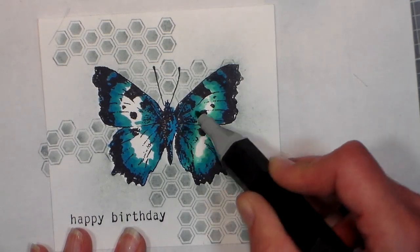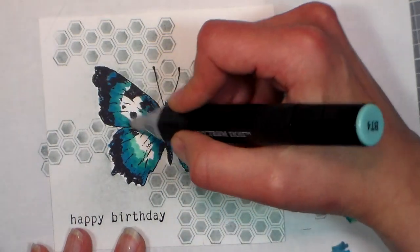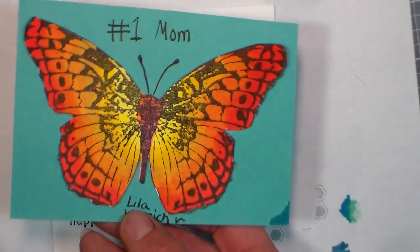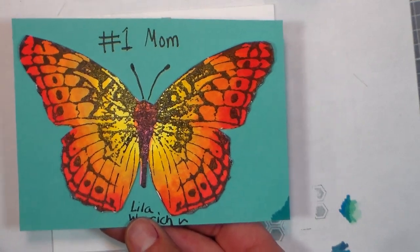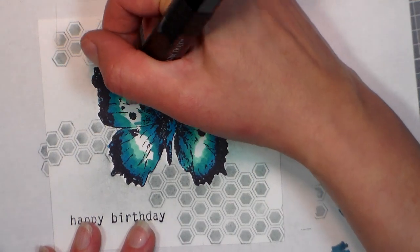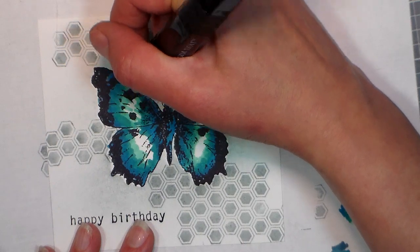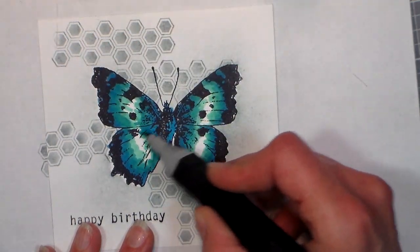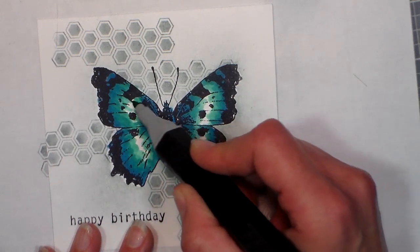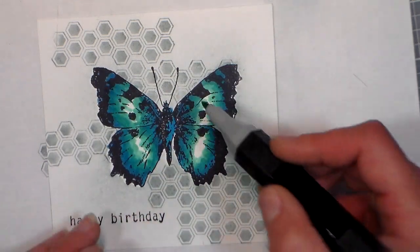Paper is important. My daughter colored this for me — 'number one mom' — and she used the Recollections cardstock from Michaels. I haven't blended on that yet, but she did a fantastic job and she's nine, so I'll be looking forward to trying that — it might replace my Neenah. It's really, really heavyweight; it reminds me of the Gina K a little bit, except it's not quite as smooth and it does bleed through. The Gina K Pure Luxury does not bleed through.